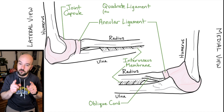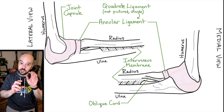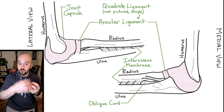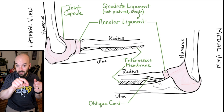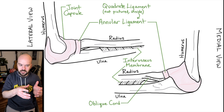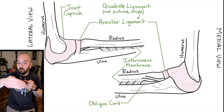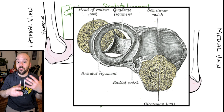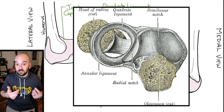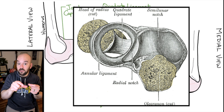Another ligament with a similar purpose but different structure is the quadrate ligament. This goes directly from the radius to the ulna in a straight line. It's not shown in the main diagram because it's covered by the annular ligament, but a separate diagram shows it going straight from the radius to the ulna, holding those two bones together at the elbow joint.